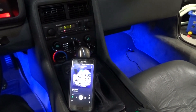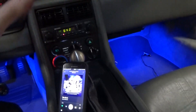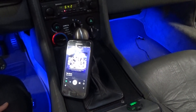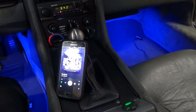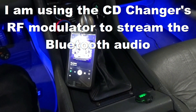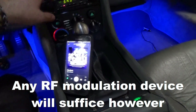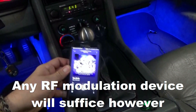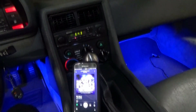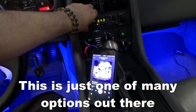Hey guys, welcome to another episode of DeLorean Tech. Today I'm going to show you how to Bluetooth your stock DeLorean radio. I was able to utilize the CD changer controller that came with my car. CD changers were kind of a thing back in the 90s and maybe early 2000s. I was able to retrofit it with Bluetooth and now I'm able to basically play whatever I want from my phone without having to connect it via wire.